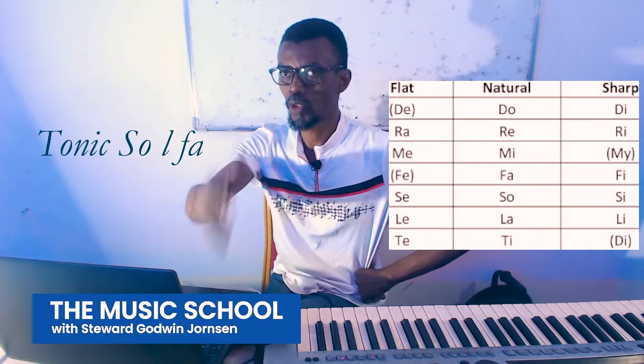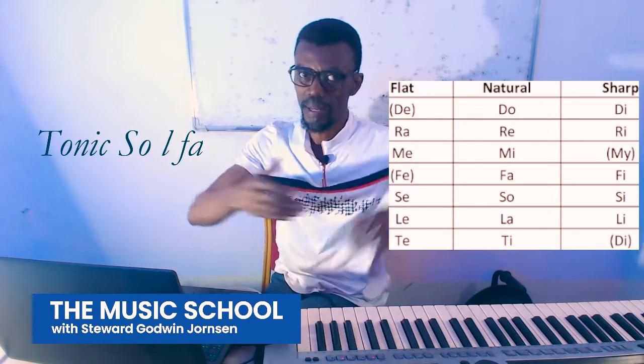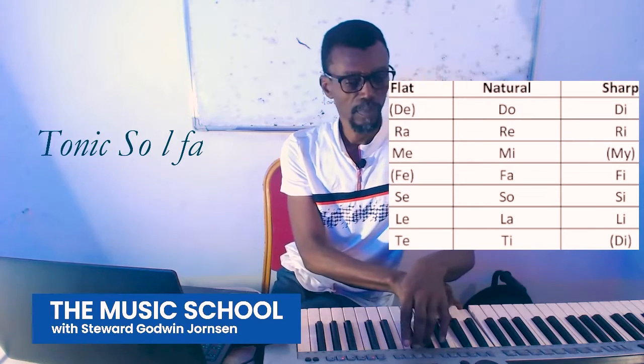Tonic — the strength of the music, your Do. Sol — your dominant. La — it's a minor-like feel. Tonic Sol-fa.